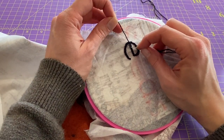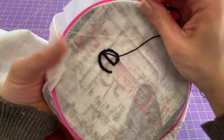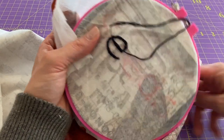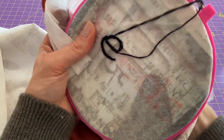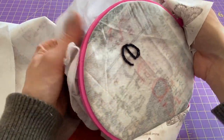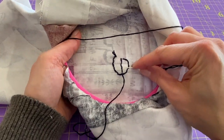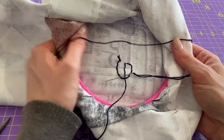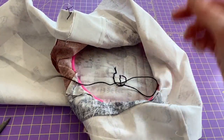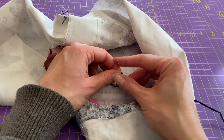Once you get to the end, you're going to land on top — go just past the loop you need, hooking into that loop, and then go down into your fabric. That effectively locks that loop in. Turn everything over and go in through your last stitch all the way through, leaving a little loop. Loop around with your needle three times, pull tight, and you have a nice little knot.